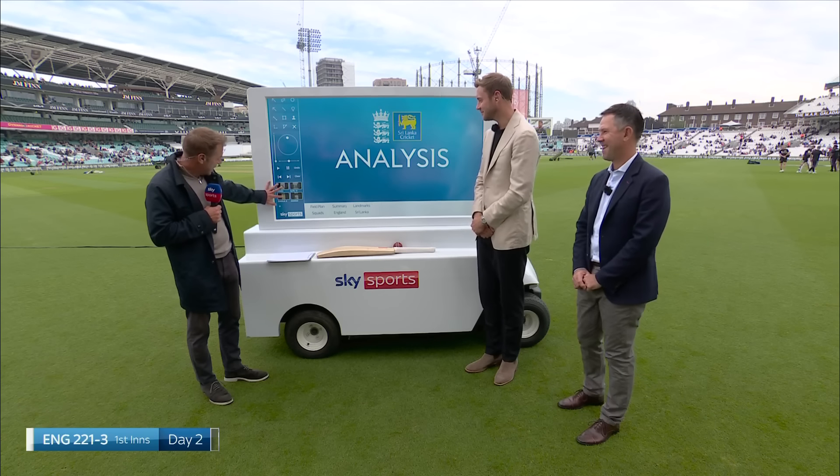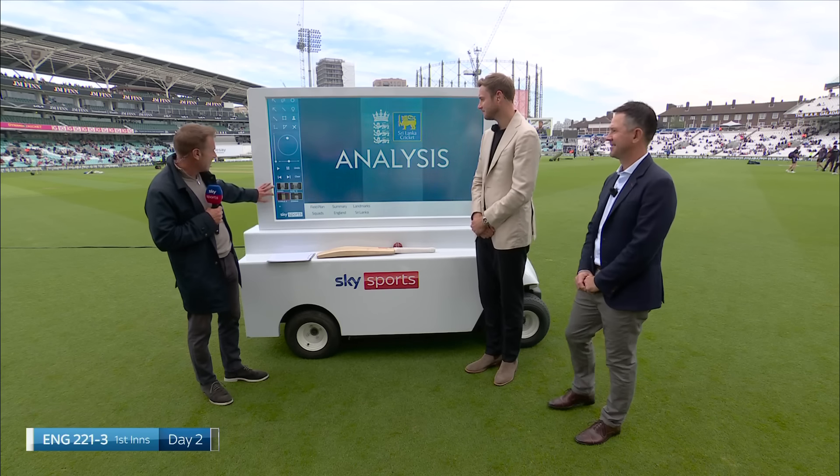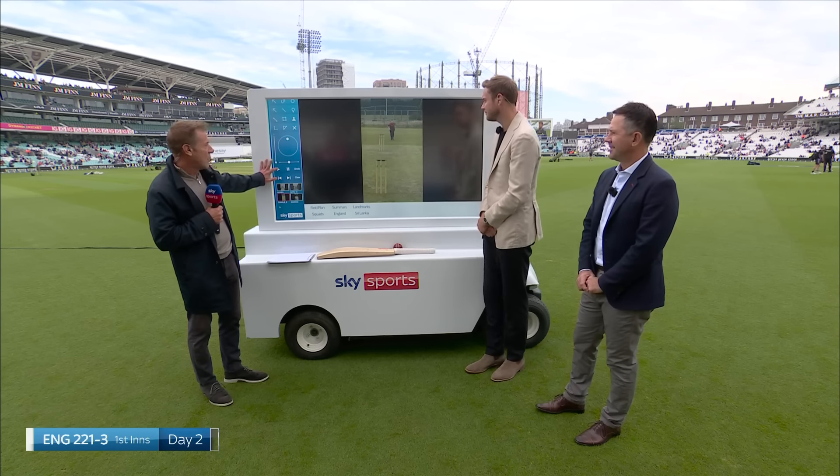Stuart Broad has made it, which is good news, because I'm going to start with the bowling with our coaching clinic.